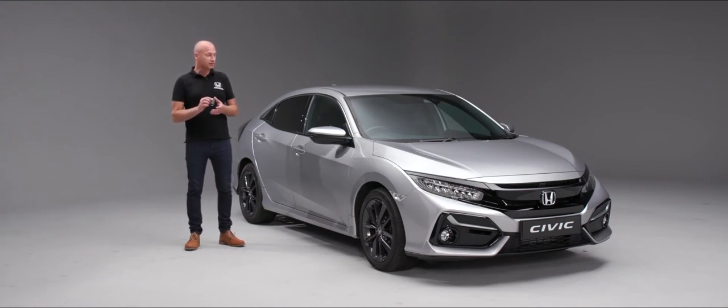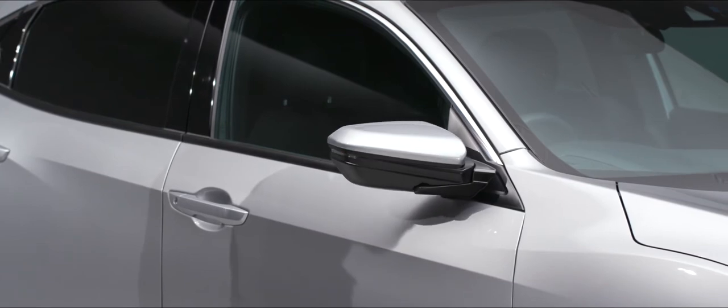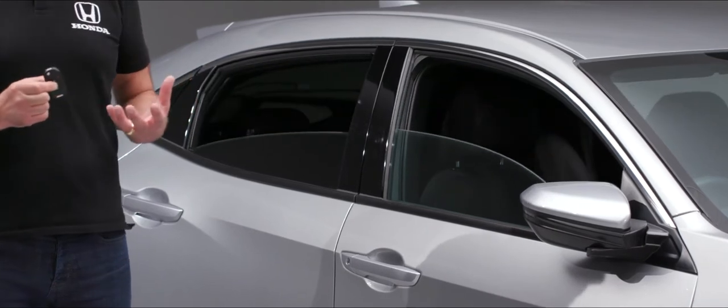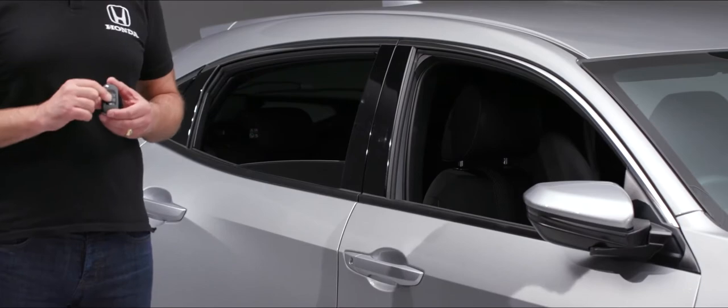We have a couple of almost hidden features on the remote. With the car locked, press the lock button and then press and hold it a second time — this will fold in the door mirrors. If you unlock the car and press the unlock button again, it will wind the windows down, which is particularly useful on a warm day when approaching the car to let heat out of the cabin.